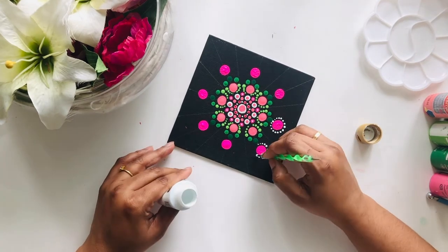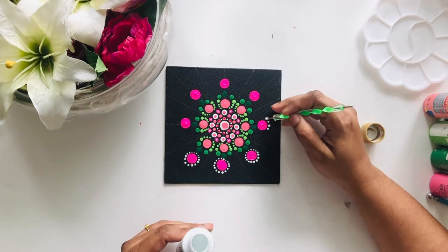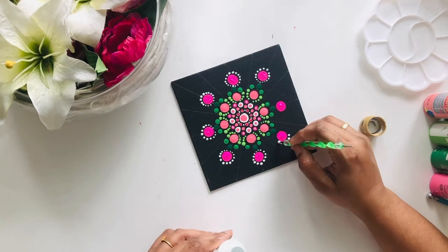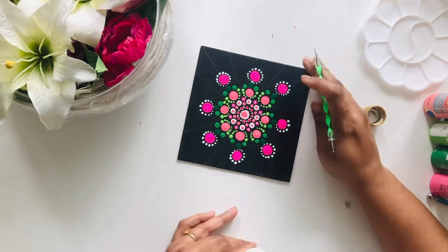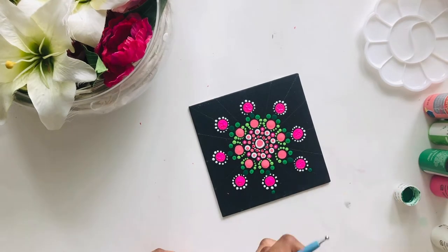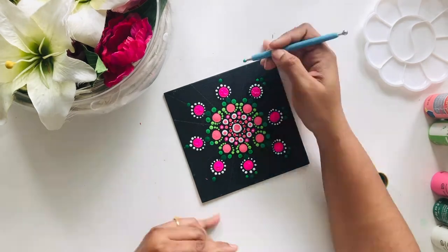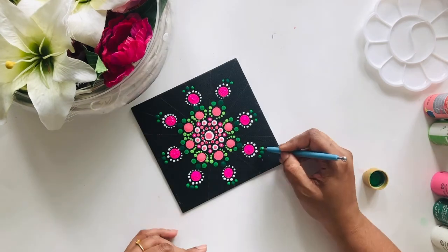I used only two shades of color — pink and green — and white only for highlights. I hope you are learning from my mistakes and won't repeat them. As I went on, I found this stage quite manageable with the dots.